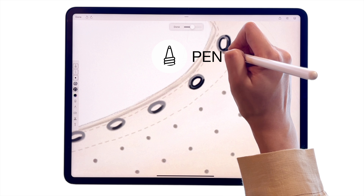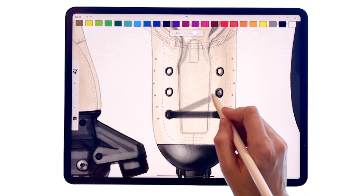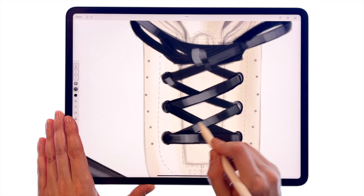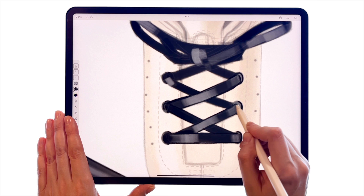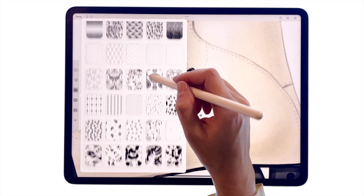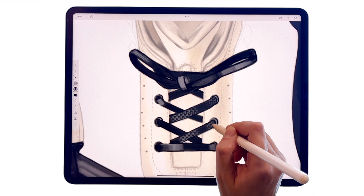Use a pen to draw small elements and eyelets for the shoes. Make sure to use a new layer for every new element. Trace the lace on the template with a marker and outline it with a pen. To add some texture, pick a print within the Pattern Store library and apply it on top.